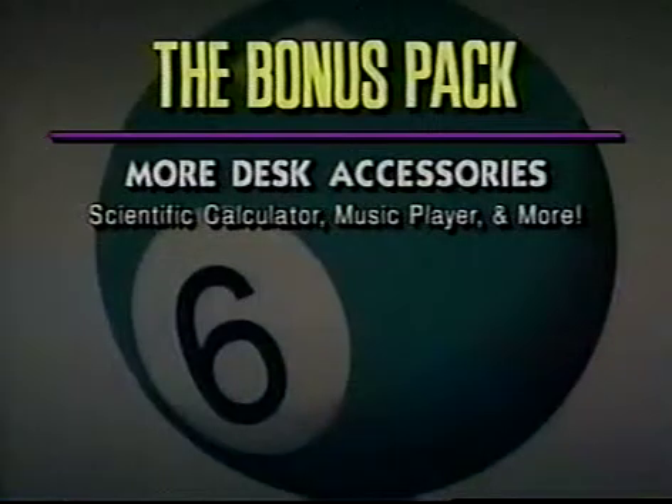Our System 6 Bonus Pack adds even more great features to System 6. The Bonus Pack includes useful desk accessories like a scientific calculator, memory and performance monitors, a mini finder for working with discs inside any program, a music player, a scrapbook, and even a program launcher.